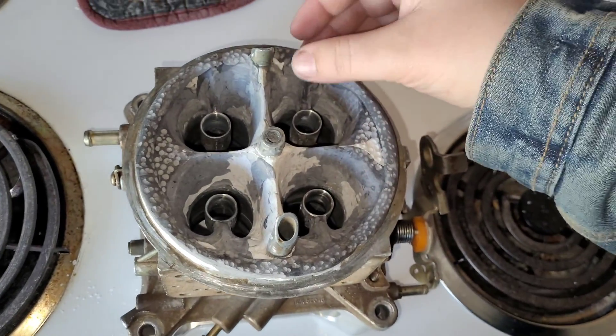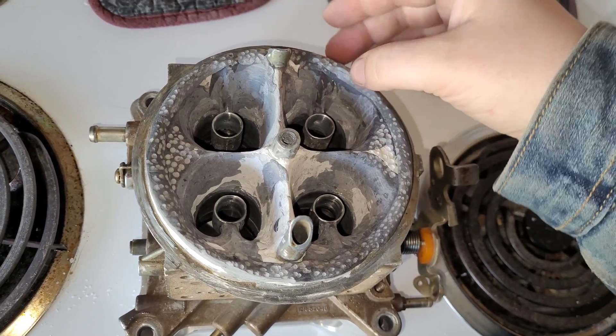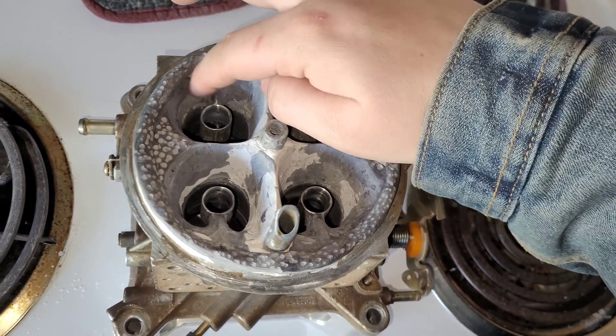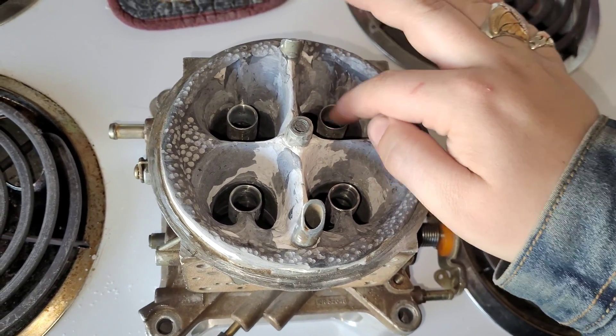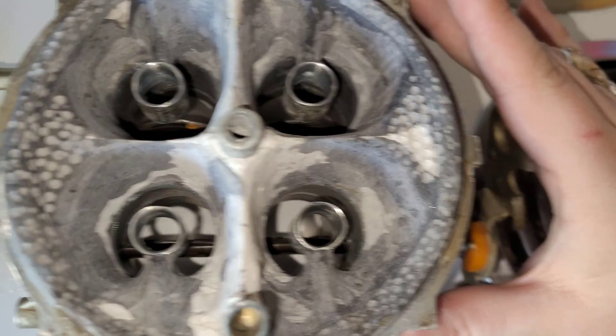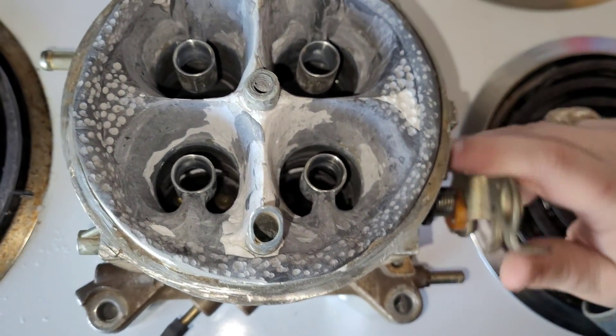I'm hoping that these ribs are going to redirect airflow down into the boosters — that's the plan — to get good booster signal. There's the boosters right there. Check it all out.